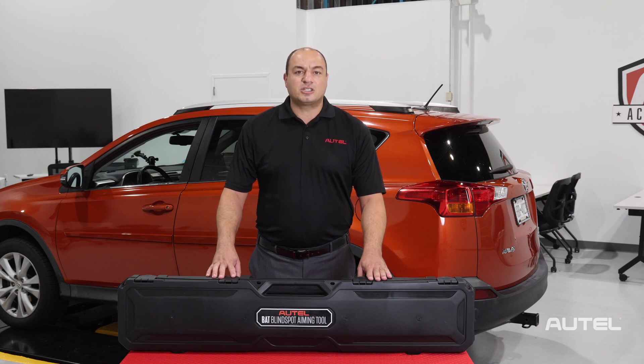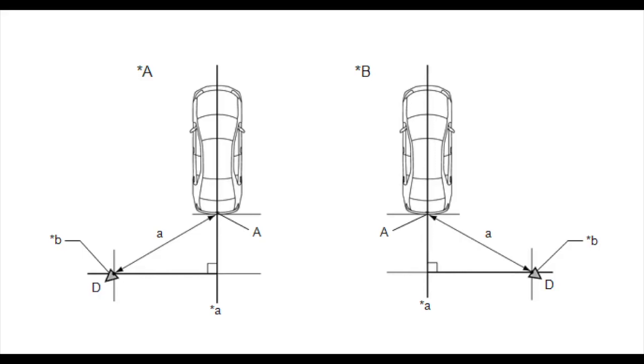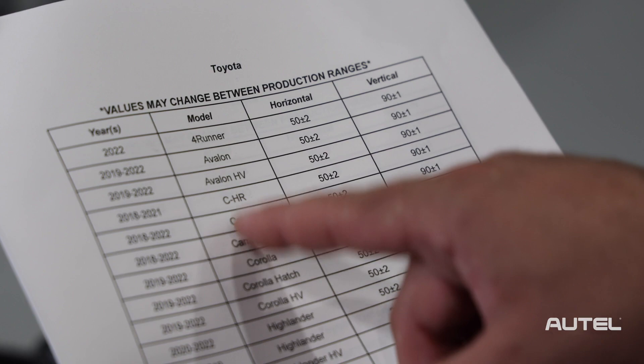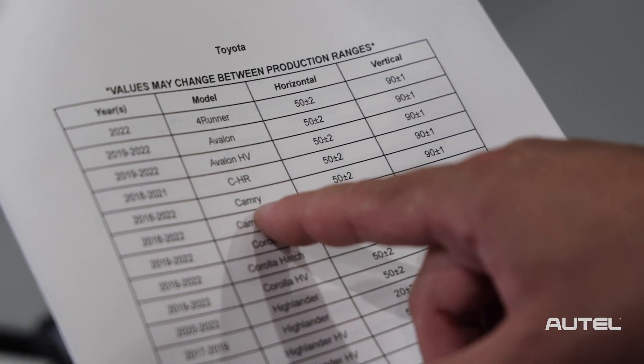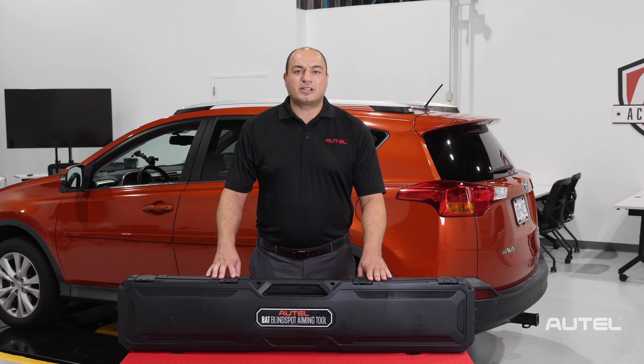Collision technicians should integrate the use of the BAT into their repair alignment and calibration workflow, and make adjustments to the radar installation until the position of the radar units — the horizontal and vertical angles — match the OE specifications. Once confirmed, the technician can reattach the bumper. The radar units are calibrated later after the vehicle has been aligned.